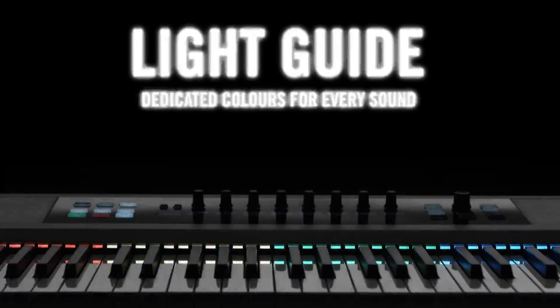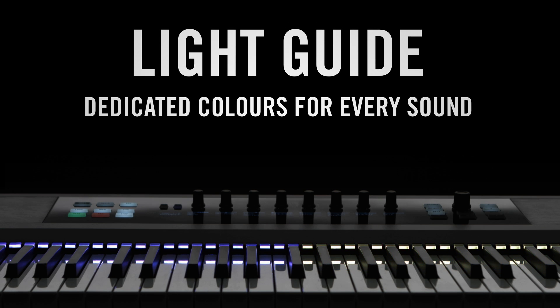NKS-ready instruments can also make use of the industry-first light guide to help you locate key switches and samples across the keyboard.